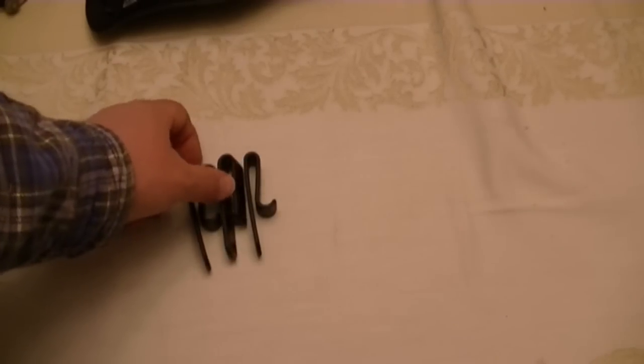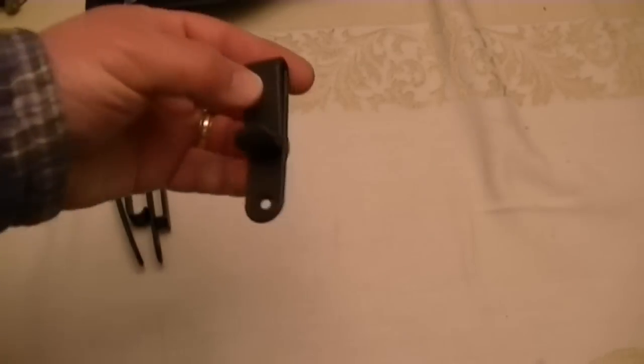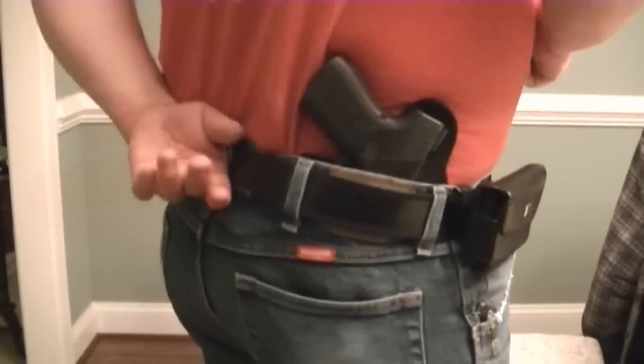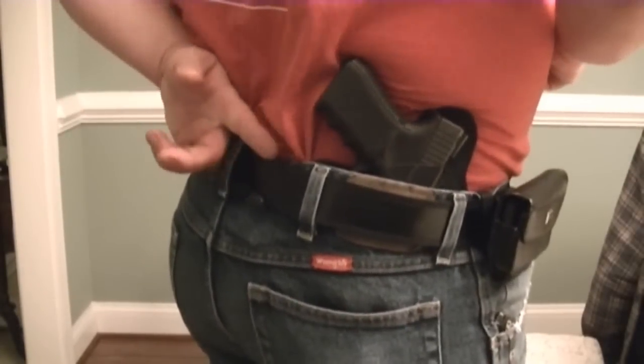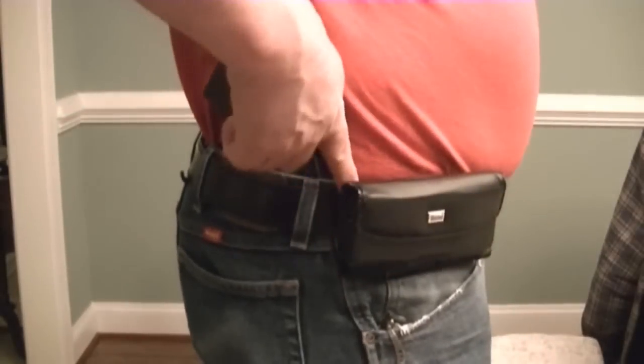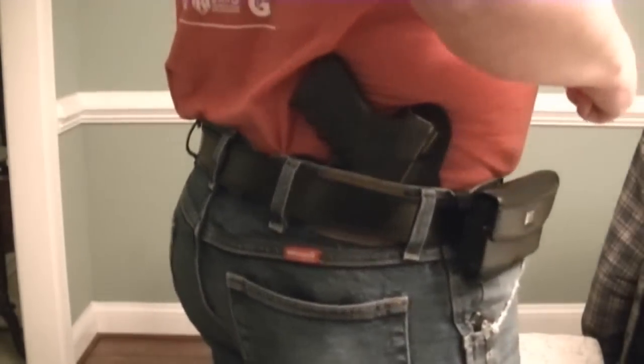And that works great. So I'm going to go ahead and put this on the holster now and show you how the rig rides with that newfangled j-clip on it. Now you can see with the j-clip on, it doesn't pull your pants down much at all on the edge. It's still very secure. The other clip I have hidden behind my cell phone works great. Very concealable.